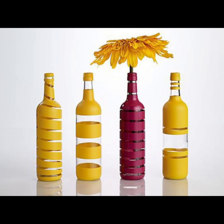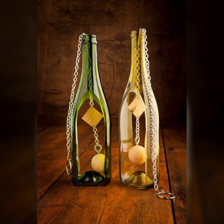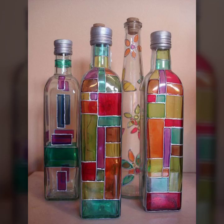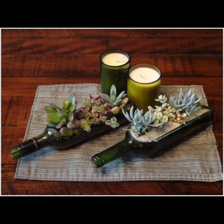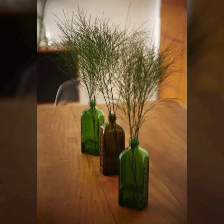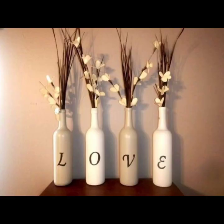Hello my dear viewers, welcome to my channel DIY Craft Videos. In this video today I am going to show you very creative ideas about DIY wine bottles. You can use your empty wine bottles as a decoration piece, as a candle holder, as a vase, and you can wrap jute rope on it, do painting, and much more.